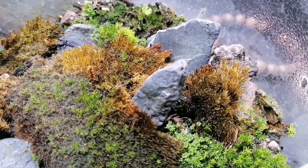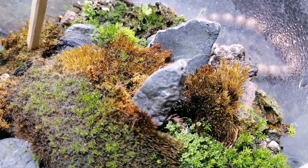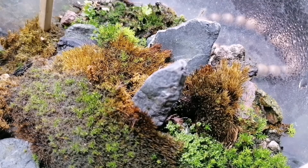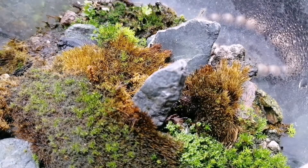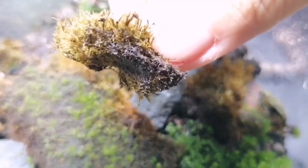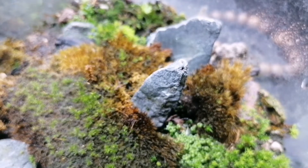We can see that this area over here is the same species of moss and it continues to grow well. One of the problems we can fix is that this patch is not in good contact with the soil, and that might be one of the reasons why it's not getting greener like it should. Let me show you the new moss I want to plant.